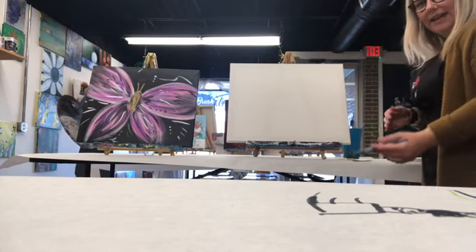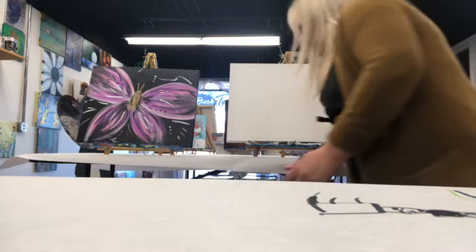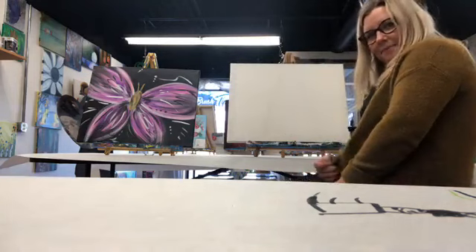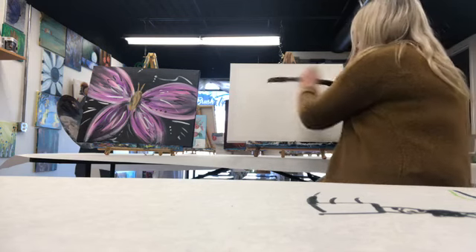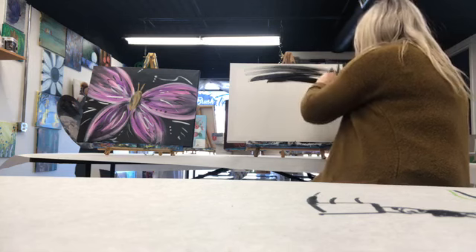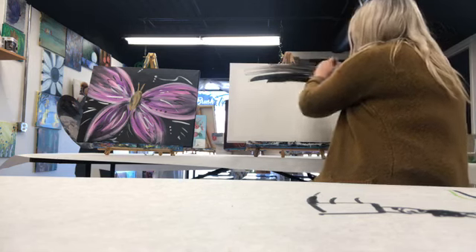I apologize for you not being able to see my head. I have to turn this a certain way. Maybe if I sit down — I don't really like to paint sitting down, but I'll do it just for you. So we're going to take black and we're going to cover our canvas — the whole thing. Paint the whole canvas black.